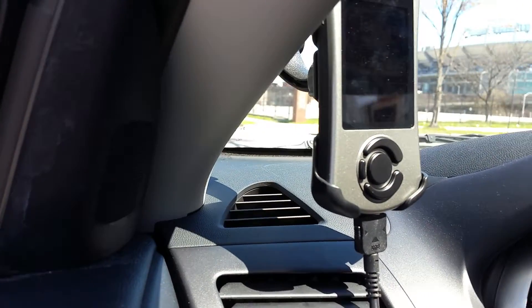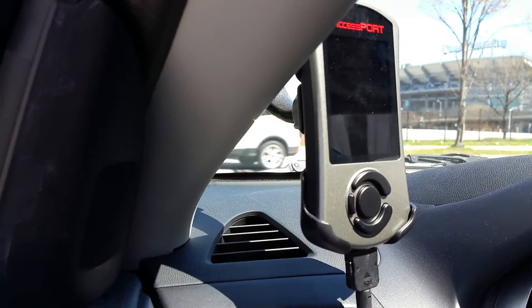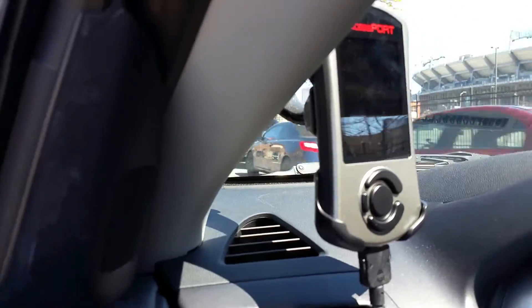I like it for now. Once I go to the Mitsubishi dealership and see what kind of folks they are, I'll probably go ahead and get the Cobb intake.